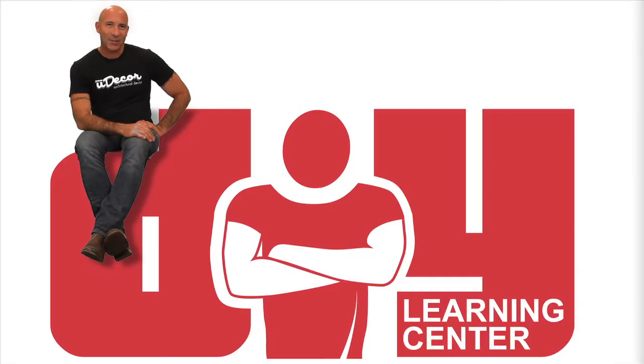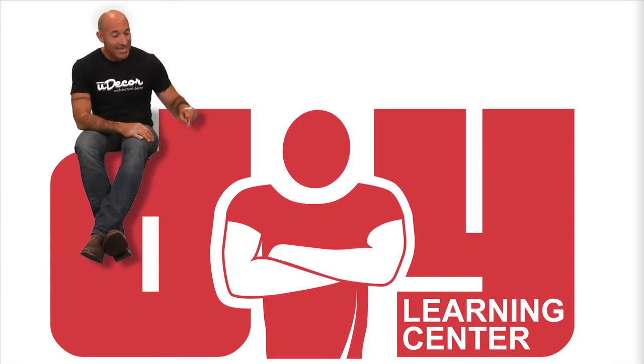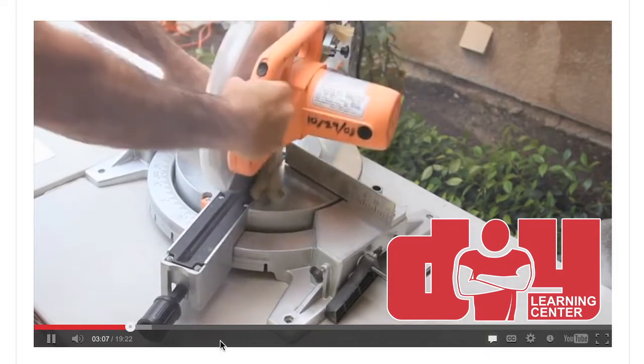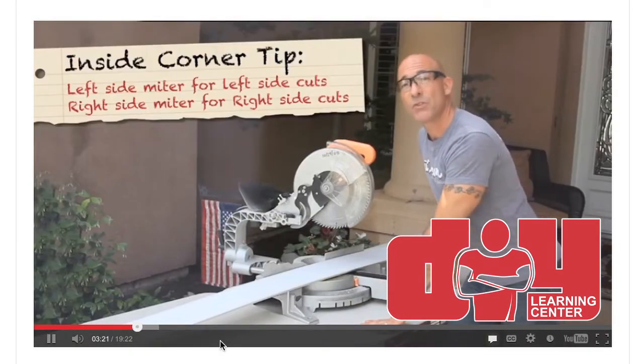Now, if you plan on tackling the project on your own and think you might need a little bit of guidance, we've got you covered. Just check out our DIY Learning Center. It's loaded with videos and articles that will help you do everything from cutting your corners to doing your finish work.